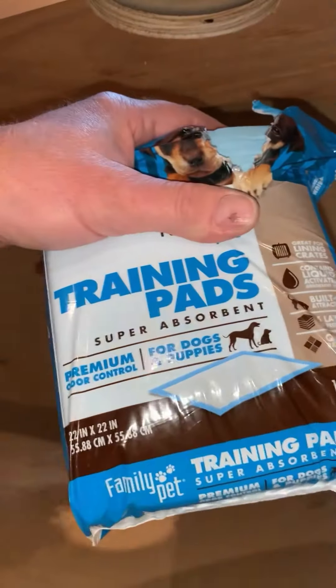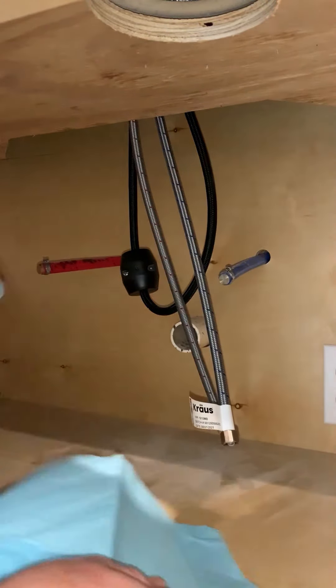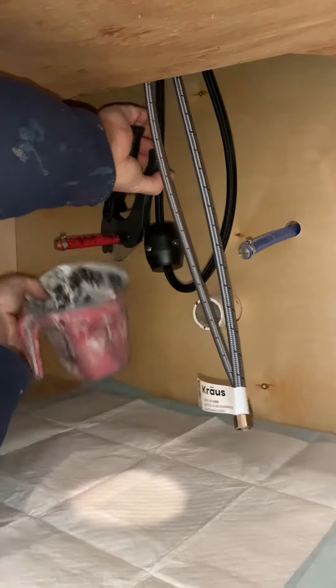Here we go. We're gonna get under here and get some plumbing done. First thing you need: puppy pads. Puppy pads are the key to the safety of the bottom of the cabinet. As soon as you lay down that layer of protection, make sure...